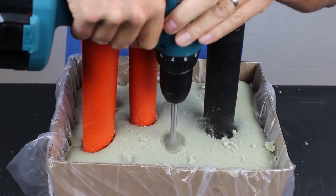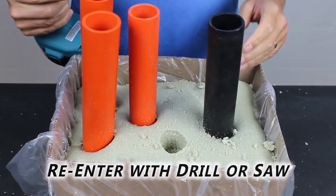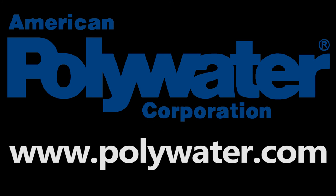To re-enter Instagrout, you can drill or saw, just like soft wood. For more information or to order, contact American Polywater or your local Polywater distributor.